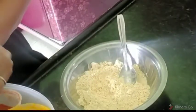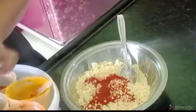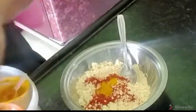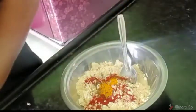You can add some salt, and a little bit of salt.